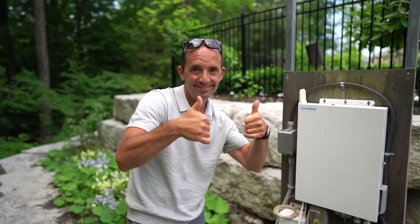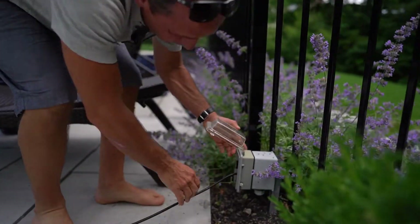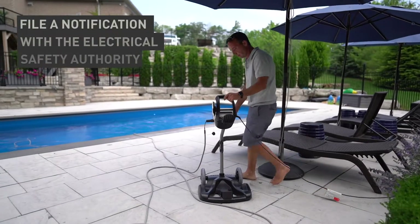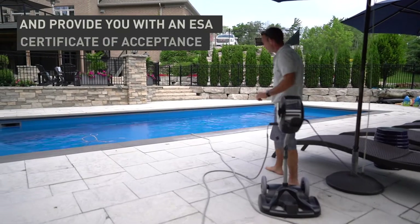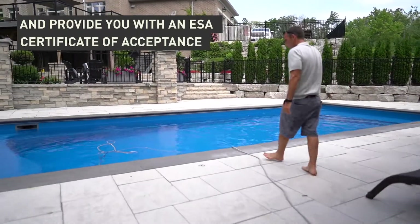Hiring a licensed electrical contractor will ensure the work is done properly, and they will file a notification with the Electrical Safety Authority and provide you with an ESA certificate of acceptance once the job is done.